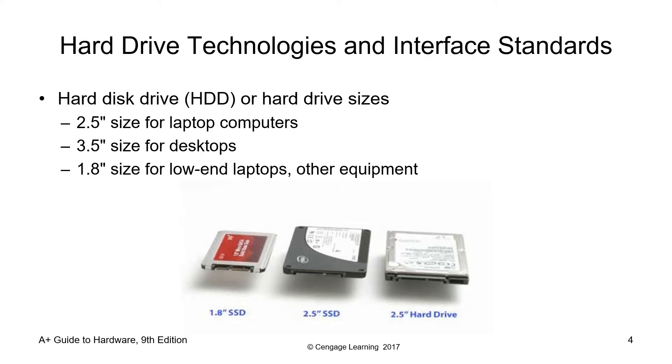For hard disk drive technologies and interface standards, an HDD or hard disk drive sizes include 1.8-inch SSD, 2.5-inch SSD, and the 2.5-inch hard disk drive. The 2.5-inch hard disk drive is intended for laptop computers. For 3.5-inch size, that is for desktops. And you also have the 1.8-inch size for low-end laptops and other equipment.